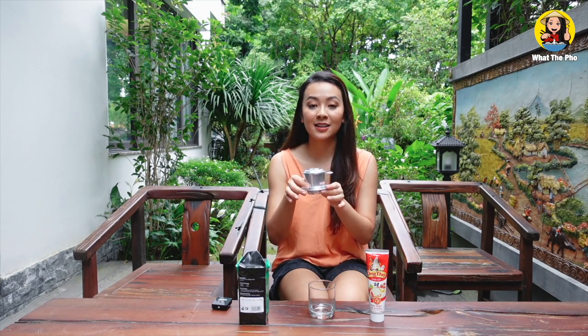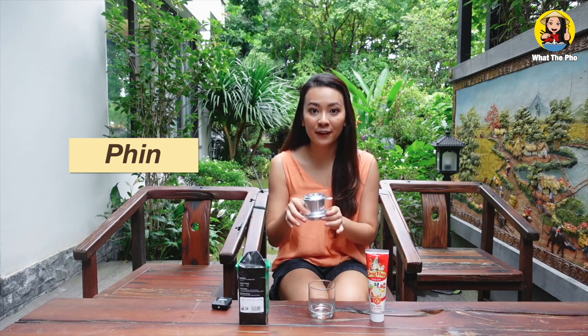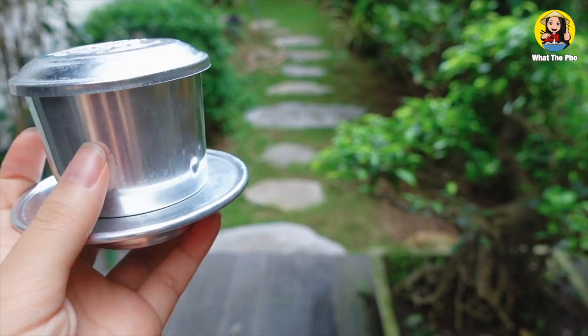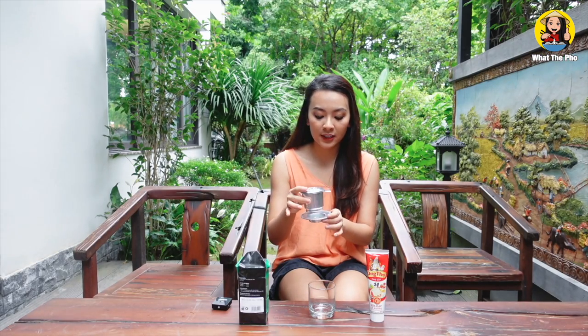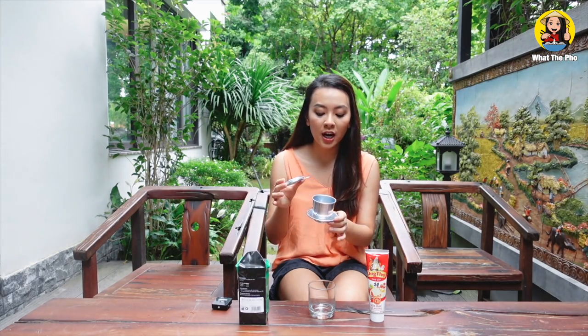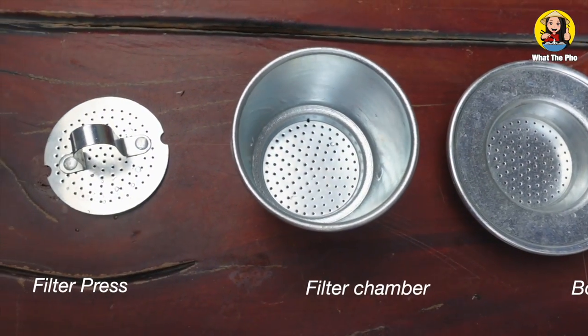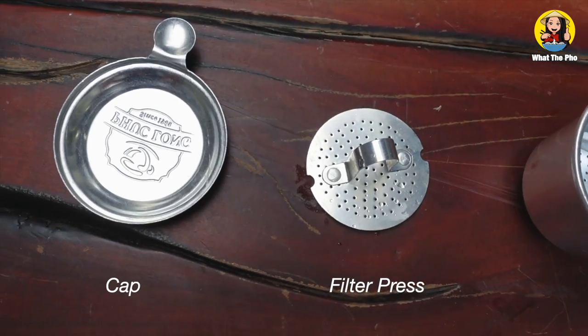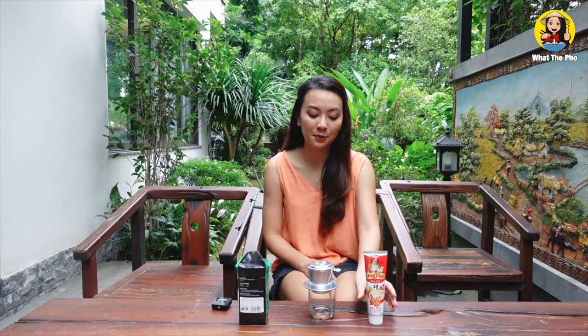The second tool that we need is the coffee filter — in Vietnamese we call it 'phin.' As you can see, it has a plate that filters the coffee, a coffee chamber, and inside it has a little top that you can press the coffee when you fill the chamber.